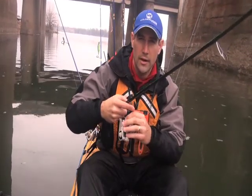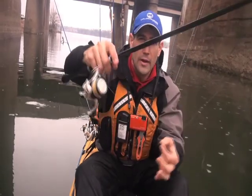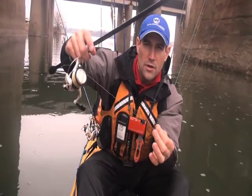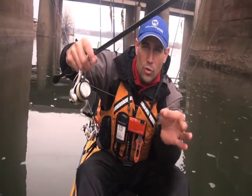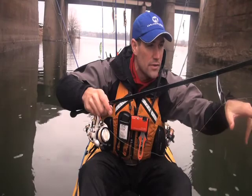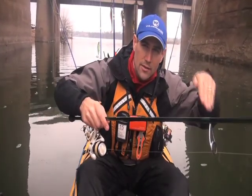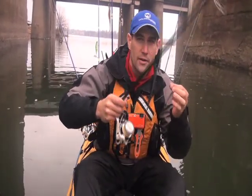But when they do snag, here's a neat trick: you open the bail, you pull it out to the side like this, and you have your fingers pinched on that line such that when you snap up on the rod, it's going to pull between your index finger and your thumb. That's going to release a bunch of line, throwing it hard in the direction of the snag, and usually that's enough force and release of tension that it'll pop that snag out.